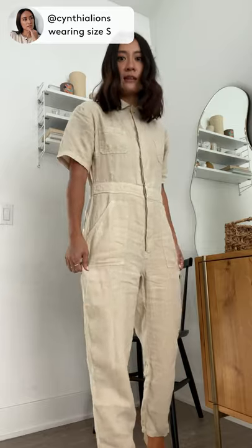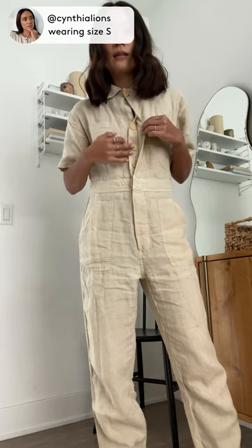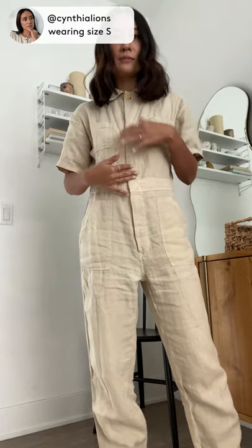The fit is so nice on this. I find it incredibly flattering. My favorite part is probably the hidden buttons — they're hidden behind this piece of fabric.